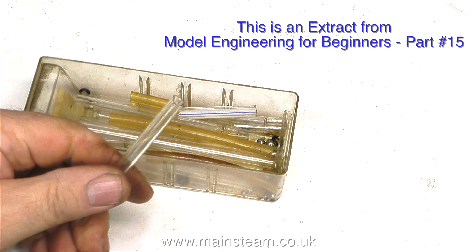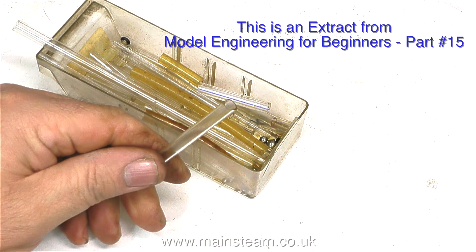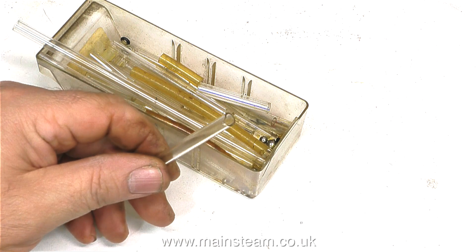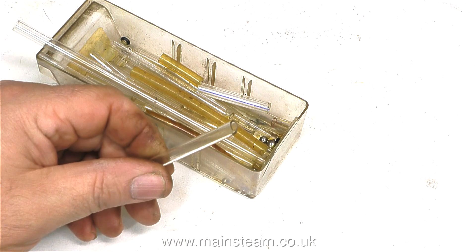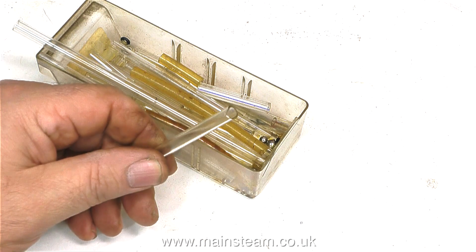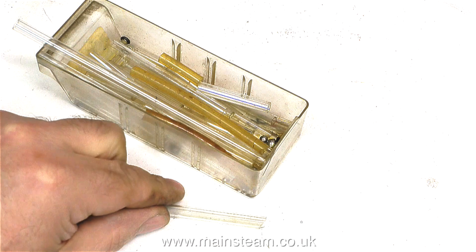How to cut glass tubing — it's quite simple, I've done it for years. But recently I treated myself to a tool to do this because I was curious to see how good it was, so this is a bit of a review of that tool. I've always cut glass tubing by using a needle file, just filing around it and then snapping it. But anyway, on we go with the review.